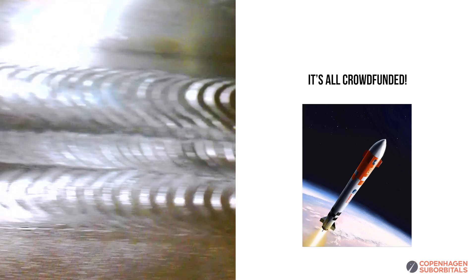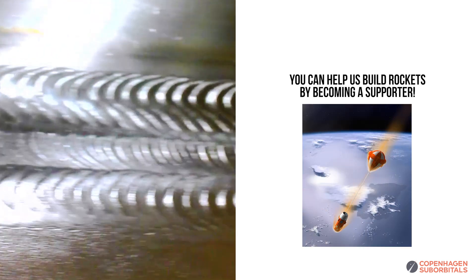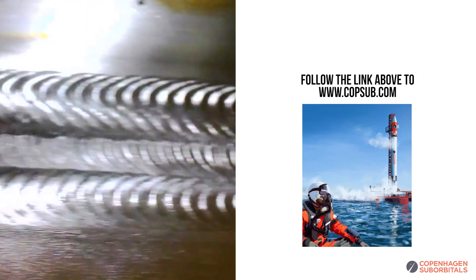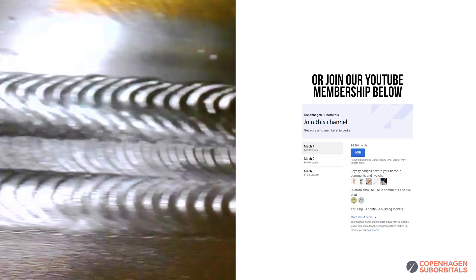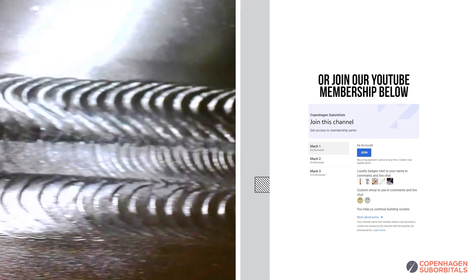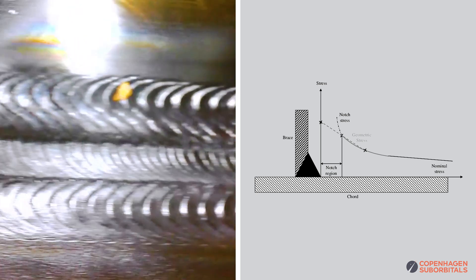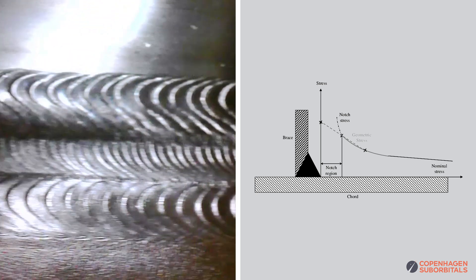Each of these TIG welding passes is about three meters long, and we performed a total of three passes on each seam to remove any sharp edges between the main bead and the two mating surfaces. Otherwise, those sharp edges can become areas of increased stress concentration, potentially leading to unwanted plastic deformation or crack propagation.